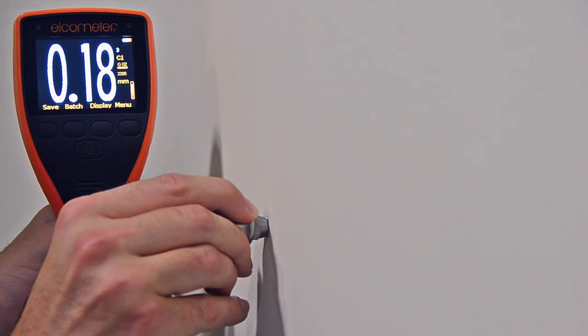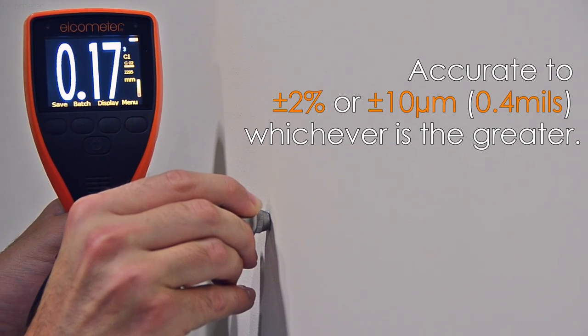Once the gauge has been calibrated, the Elcometer 500 has a measurement accuracy of plus or minus 2%.